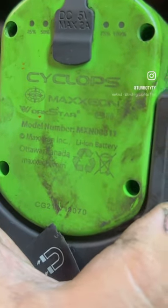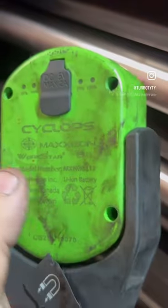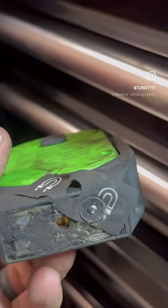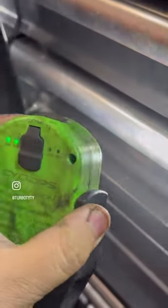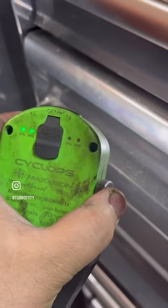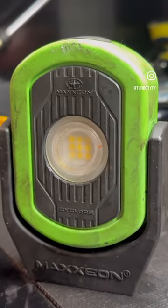Check this out — this has got to be the best light you could get for your money on the market right now. This is my Maxion Cyclops light: 720 lumens, three different mode settings, great battery life, sealed USB-C charging port. I can guarantee you cannot find a better light for the money.